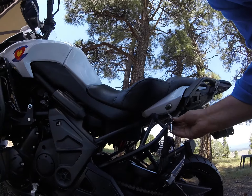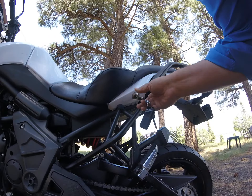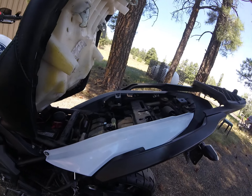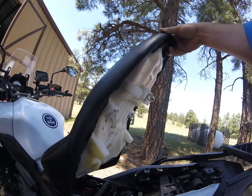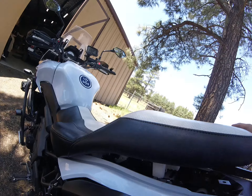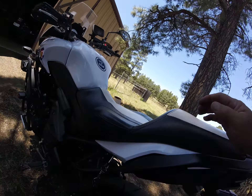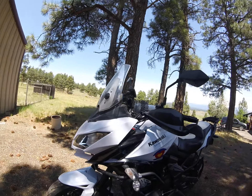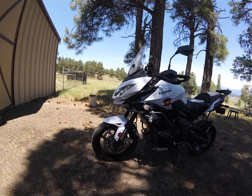Underneath the seat on the left-hand side is the lock to remove the seat. There's not a lot of room in there, but you can see the Terry's Custom Seat sticker. That's about it — I'll send this off to you; it's pretty raw footage.